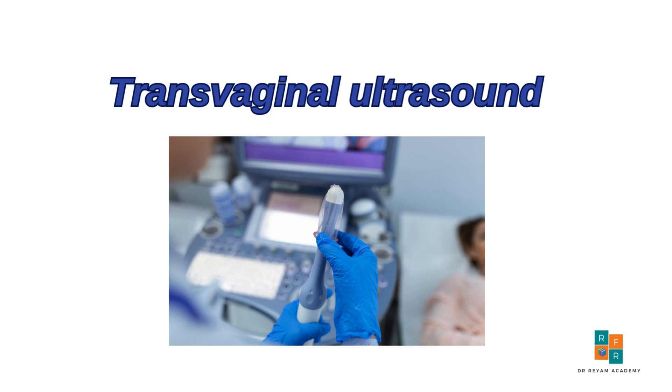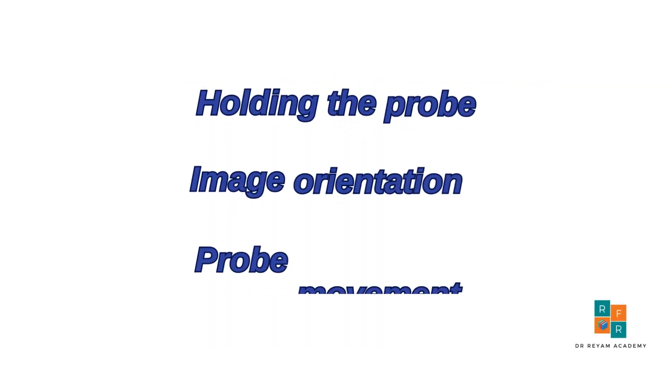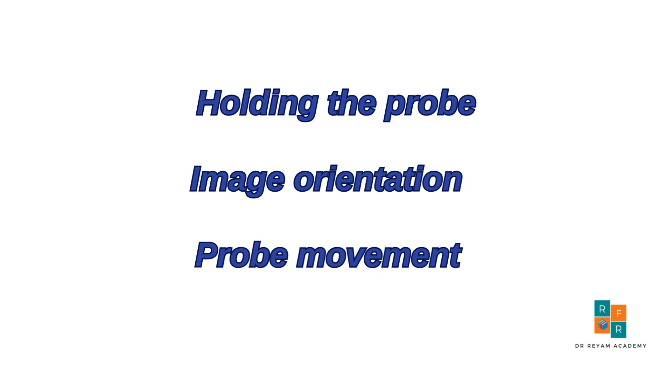Let's begin by breaking down the three steps involved in starting the scanning. There are three essential steps to get started. First, how to hold the probe. Second, understanding image orientation. And finally, mastering probe movements.